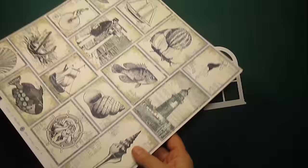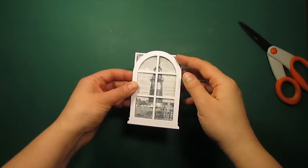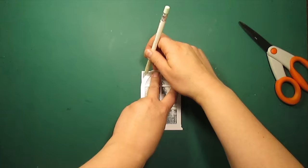For the focal image I've chosen this lighthouse picture that is just the right size for my window. I'm going to trim it and stick it at the back.